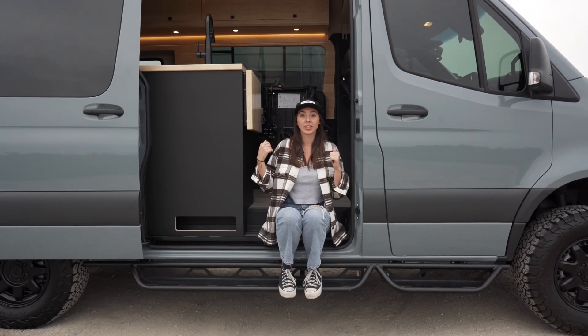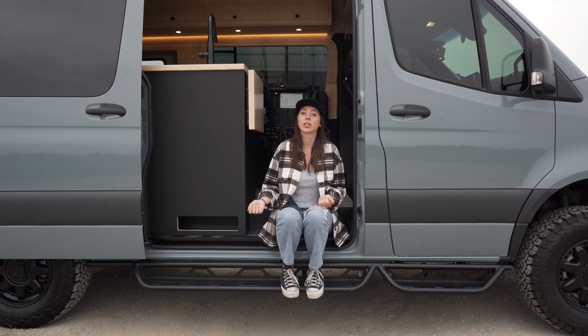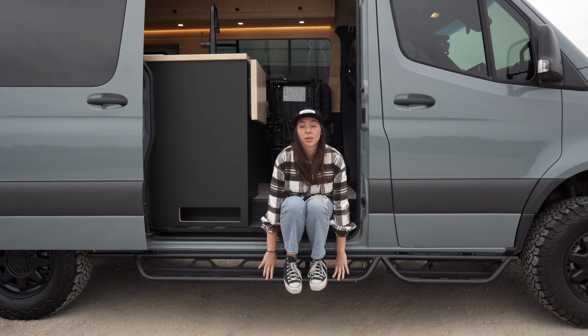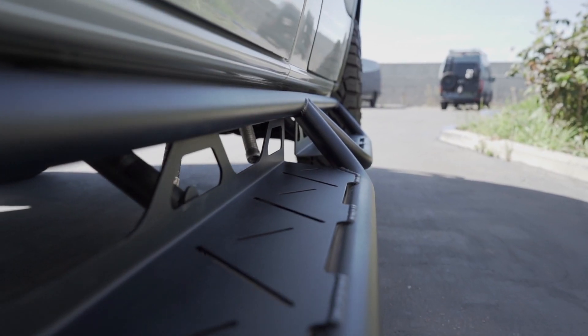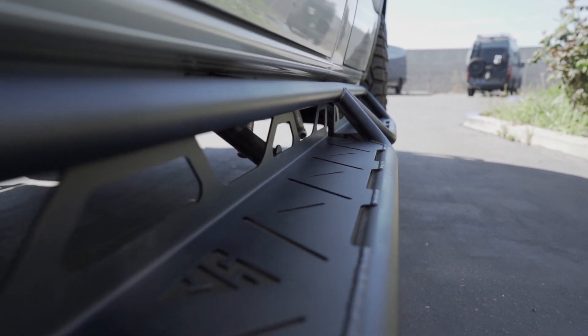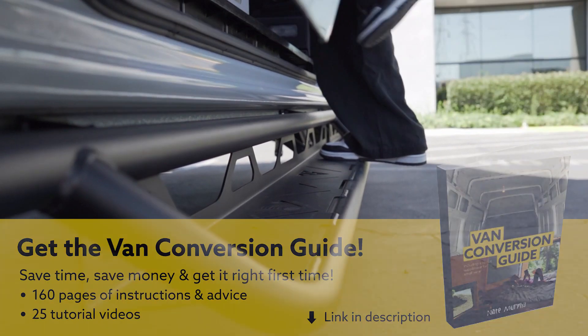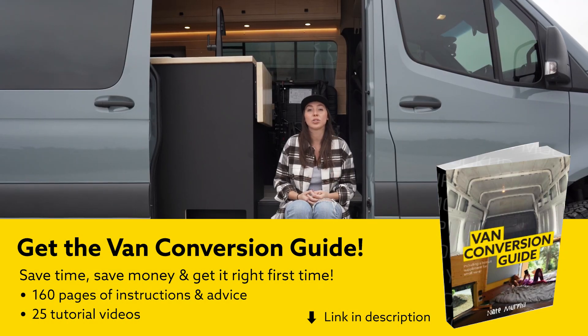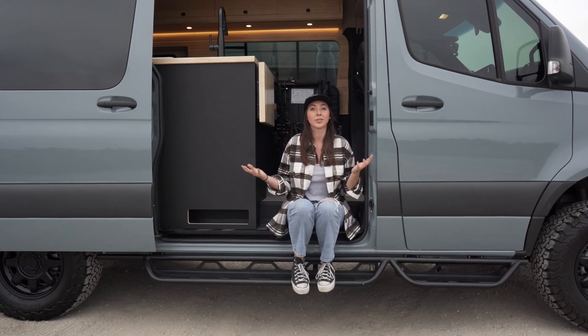Before we dive into the interior let's take a look at some of the exterior products that we offer as well. Vanspeed Sidesteps — one of our best-selling products for probably the last three years now. These came out right before Covid happened and we couldn't keep up with the demand for them, which just expanded onto all these other parts on the van.